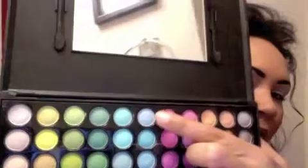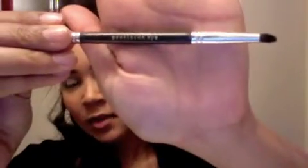I'm going to be using my Coastal Scents. I've already primed and prepped my eyes. So this morning I'm going to use this color right here all over, and I'm going to use my Precision Eye Brush. I'm just going to tap that in right there and put that all over from my lash all the way to my brow.